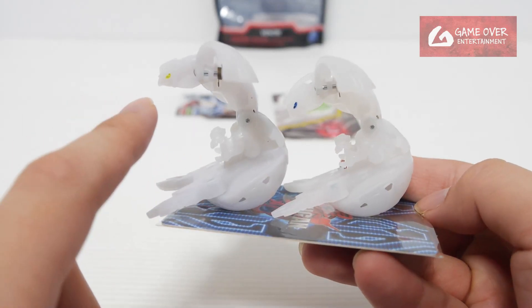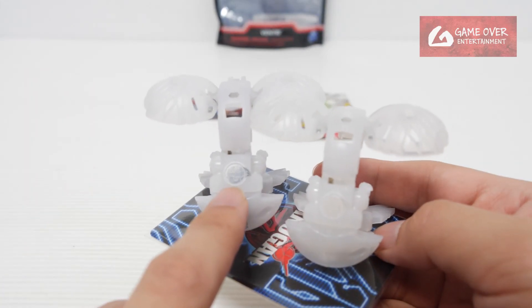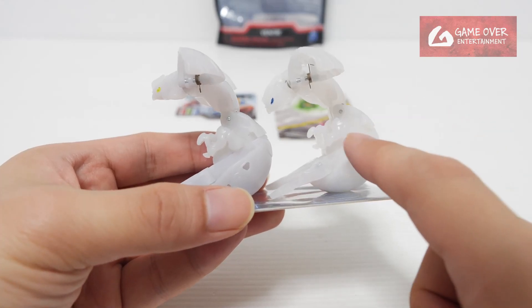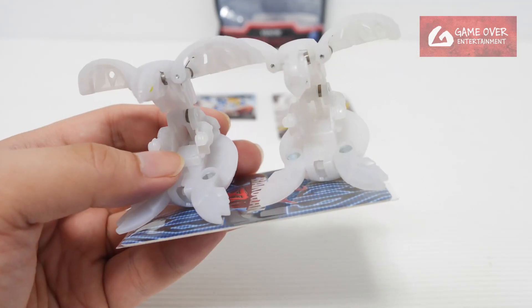They sort of swapped the colours. The eyes are yellow here, the eyes are blue there. The attribute symbol is blue — bluish grey — on this one. This is Wave 2, this is Wave 3. Wave 3 is definitely more difficult to come by; Wave 2, they were pretty much sold everywhere. Wave 3 is a bit more difficult to find.